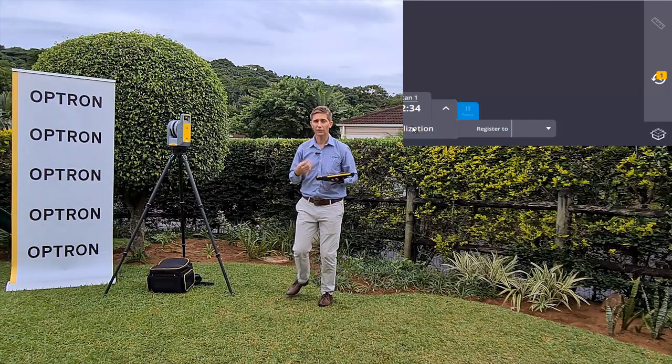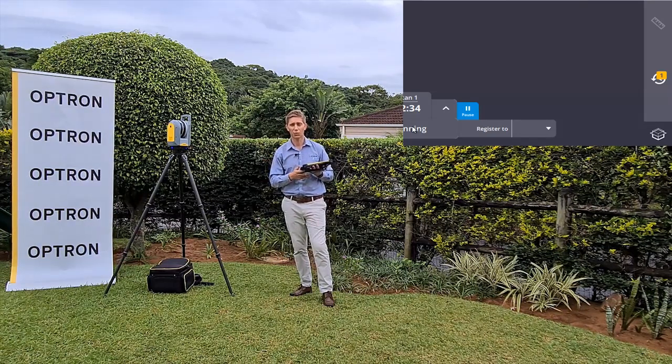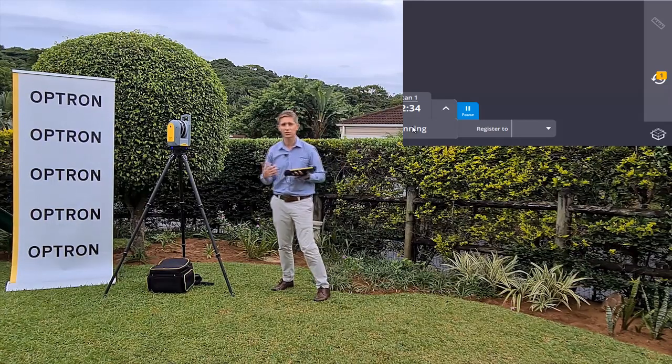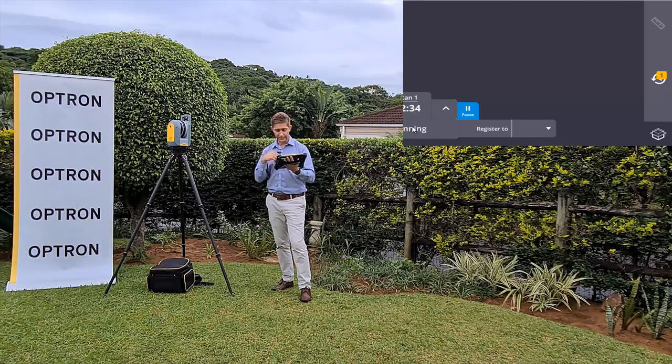You're definitely going to feel this benefit in your pocket. You all know how expensive it is to send your X7 or any other 3D laser scanner up for calibration - it's quite a costly exercise. But with the X7, it's not needed. On screen you'll now see that it's going to start scanning.